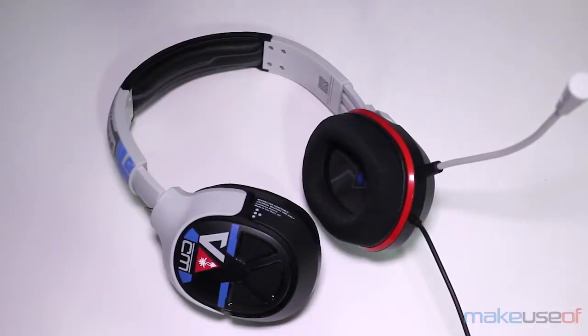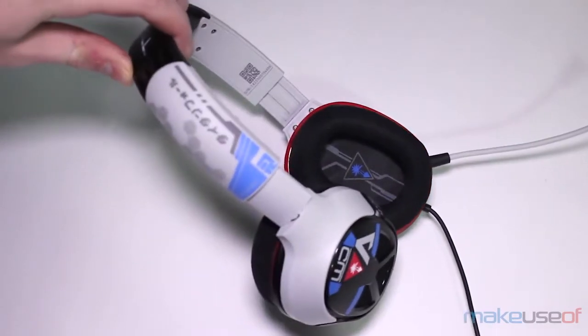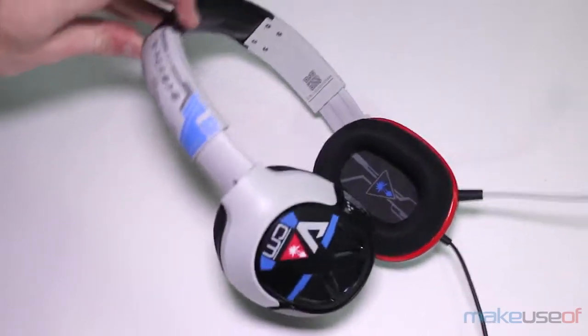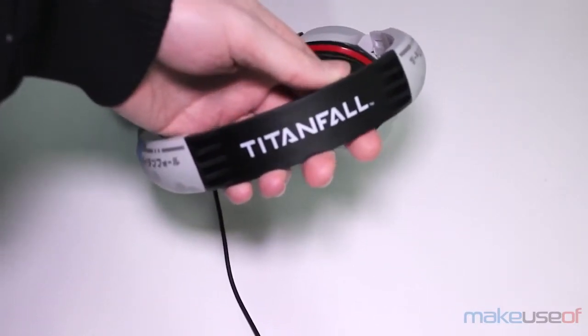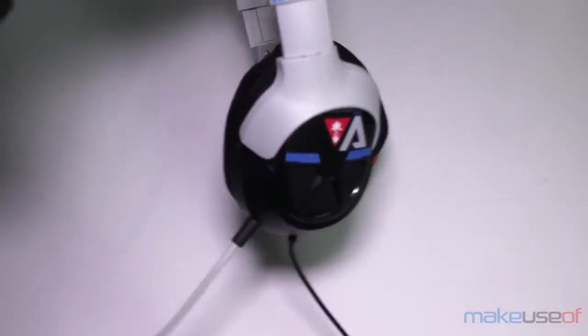Since these are Titanfall branded headphones, the first thing we need to talk about is the look. Generally speaking, if you're buying something that's branded specifically for a game, the look is probably going to be one of the first things you're worried about. As you can see, the look of the headphones is actually fairly subdued, it's not overpowering. It does feature Titanfall branding — at least the corporation — and on the top of the headphones, it does say Titanfall.